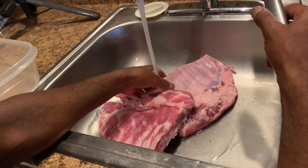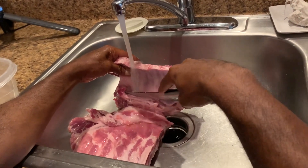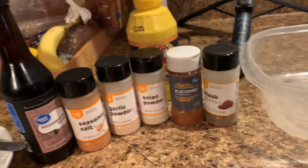Here is Daddy preparing the ribs. He's about to rinse them and season them up to get ready to go on the grill.